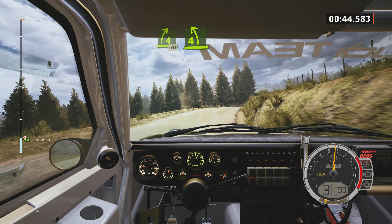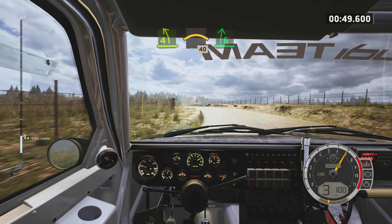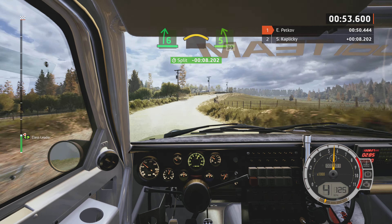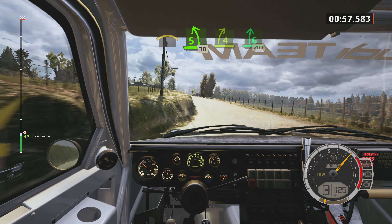Right 4 left. Into left over crest, 40, 6 right, long. And crest, sudden 5 left, 30, 4 right over crest. And 6 right, 200.